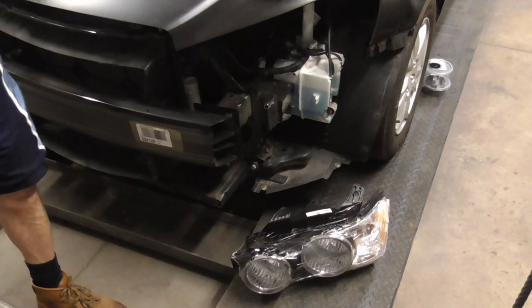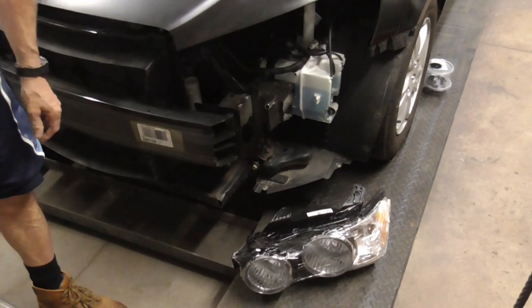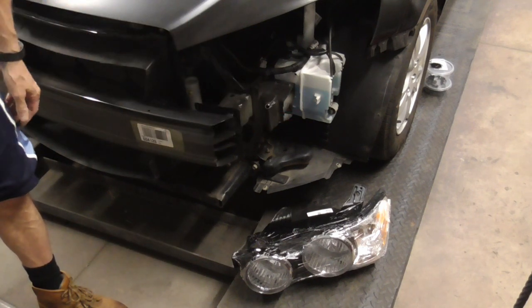If everything went well with the hood and the fenders, the headlight assemblies and bumper cover should bolt right up.